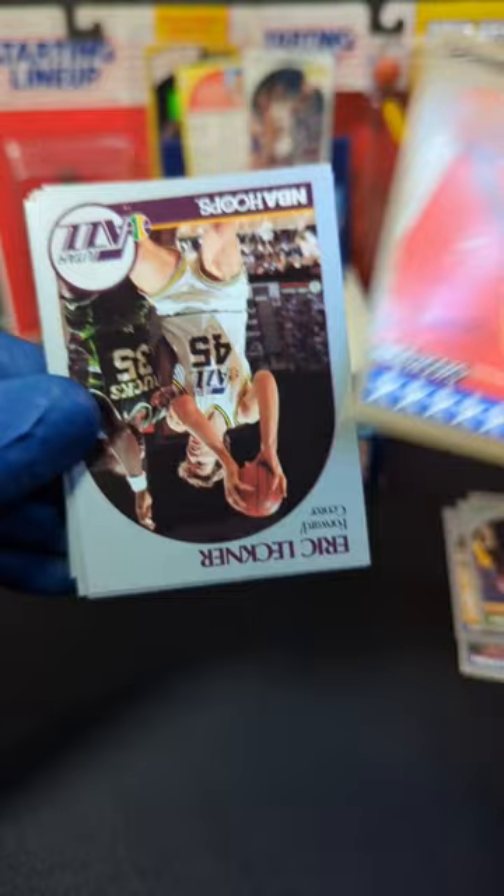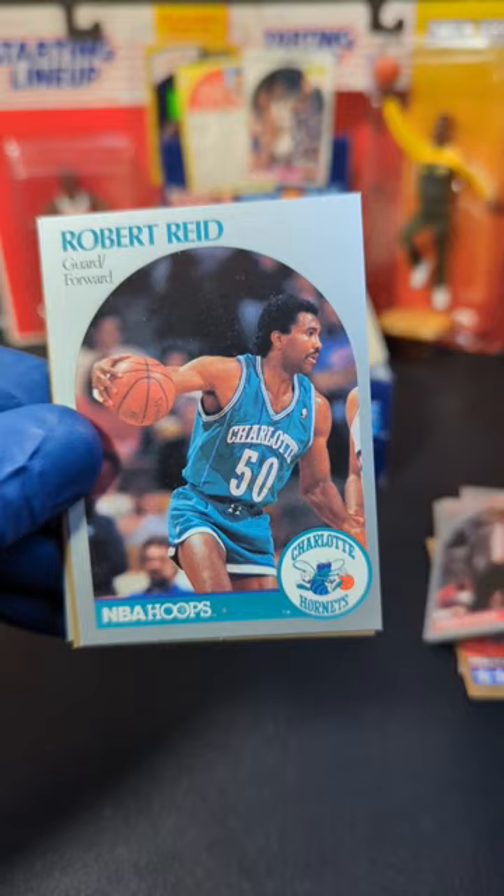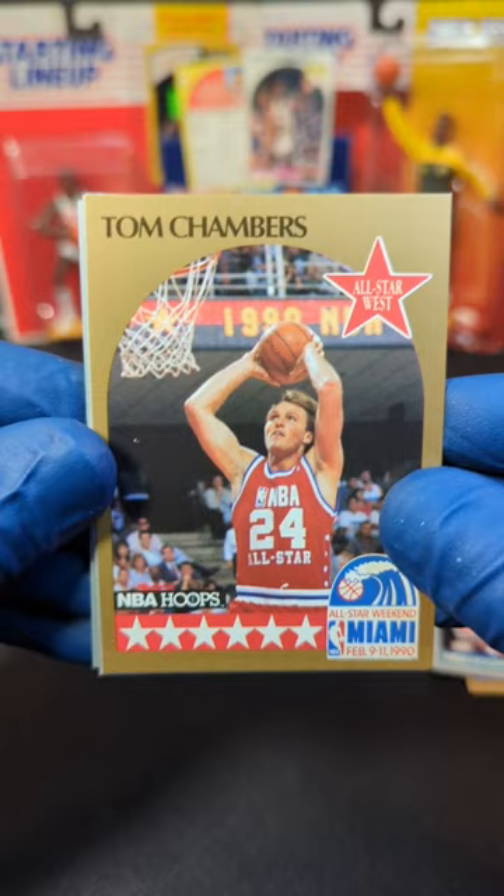These cards are all over. Eric Lechner. Wes Unseld. Robert Reed. Daryl Walker. Tom Chambers All-Star card — that one's pretty cool. I like that, I'll take it.